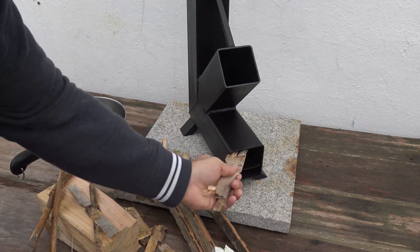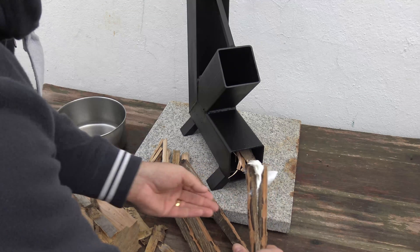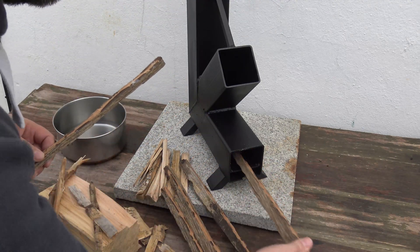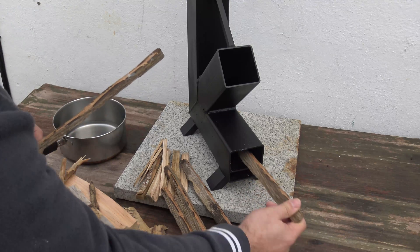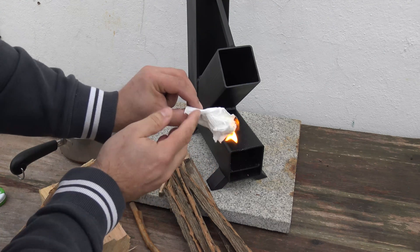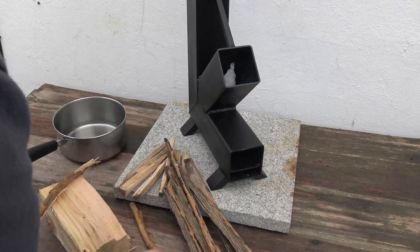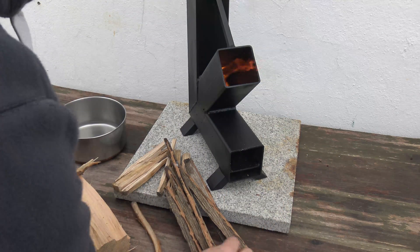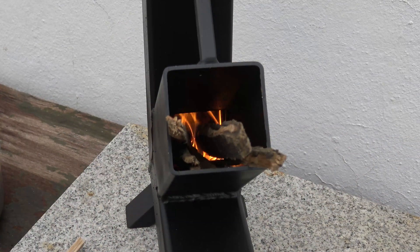What you do is get some long chopsticks and a little bit of kindling that you've made, shove all that down inside there, and give it a good stoke.